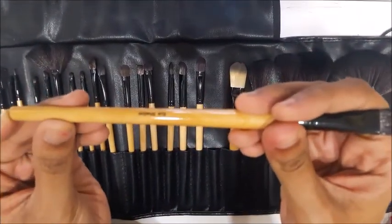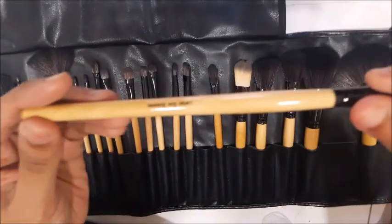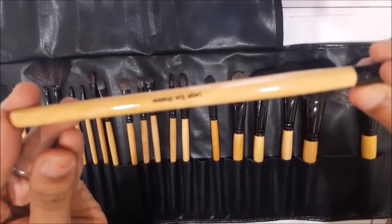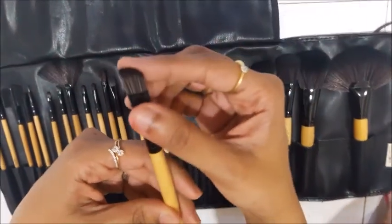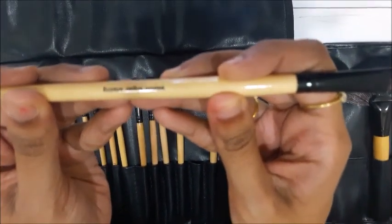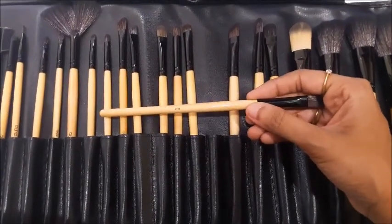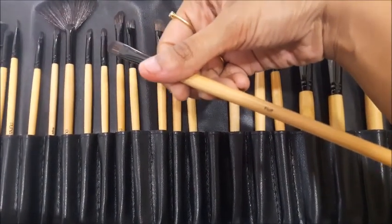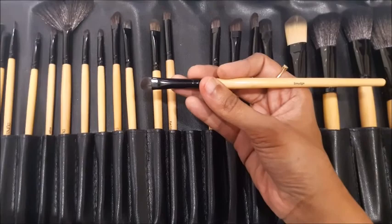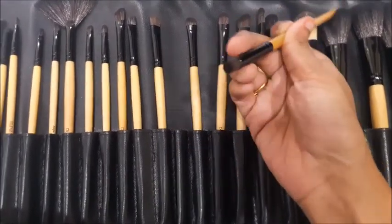For eyeshadow, you can use this brush for the transition shade. Then there's a large eyeshadow brush — it looks similar but is larger, and the name is written on it. There's also a medium angled brush for eyes, a fluffy eyeshadow brush, and a smudging brush which is very good for smudging eyeshadows.